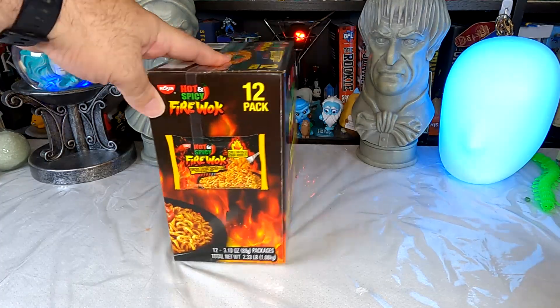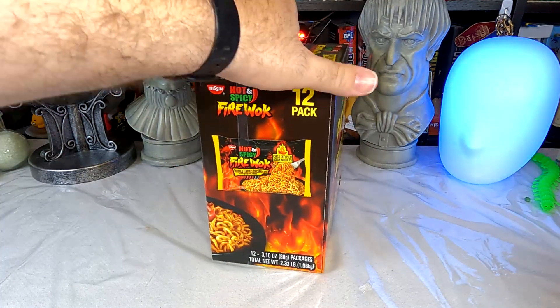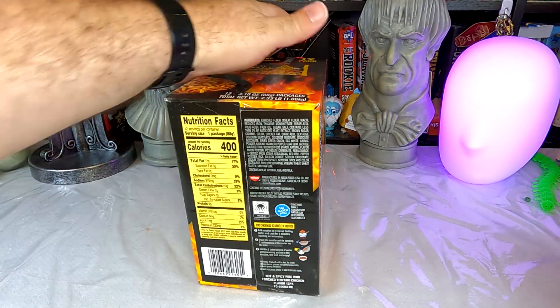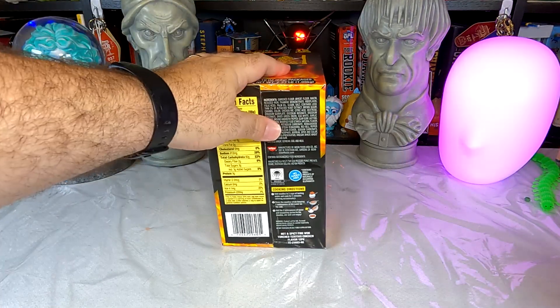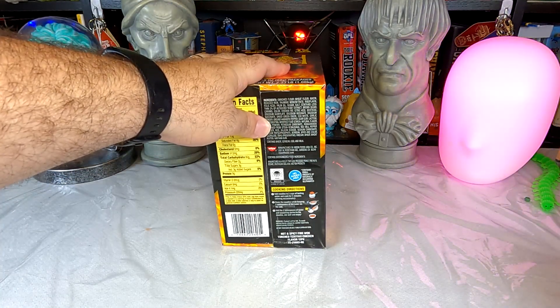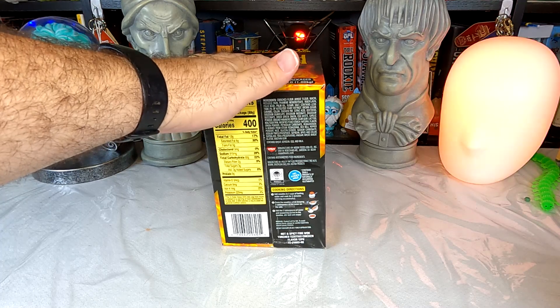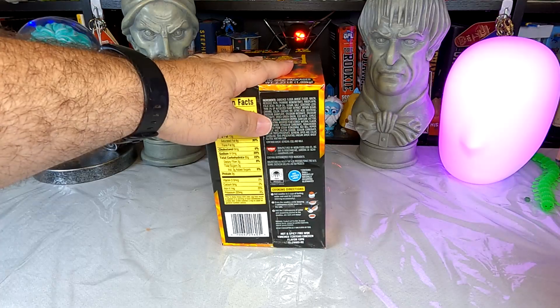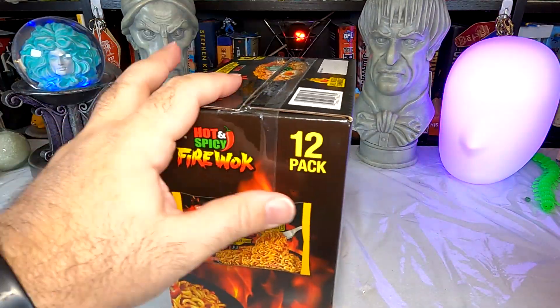In here we have 12 packs of Fire Walk noodles, and I think they're just a standard preparation: two cups of boiling water, cook for five minutes stirring occasionally, drain the noodles while keeping two tablespoons of water on the side, add the water and the seasoning packet back to the noodles, stir well and enjoy.